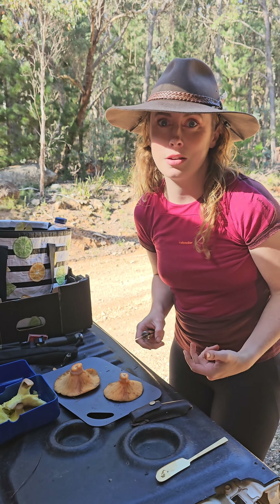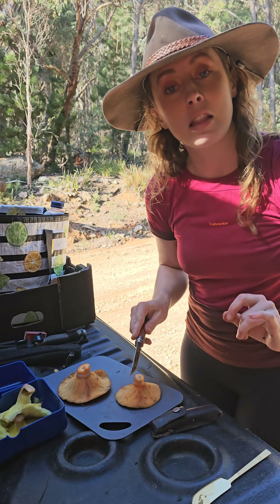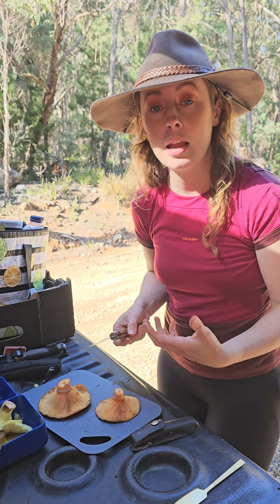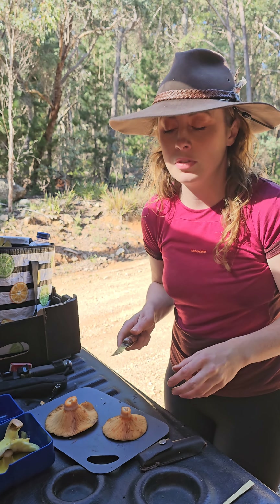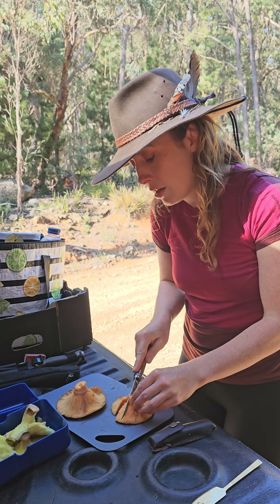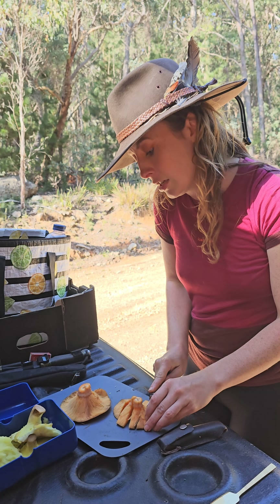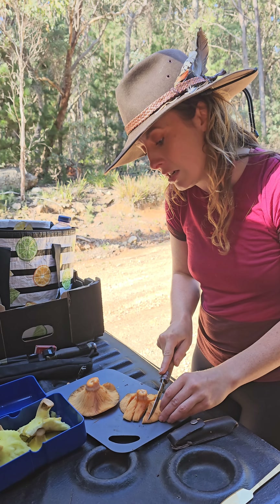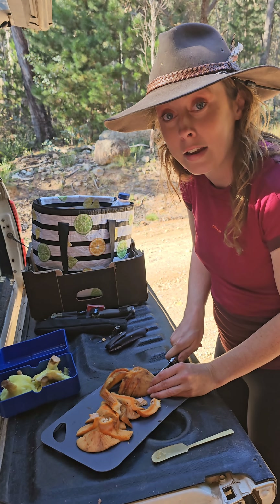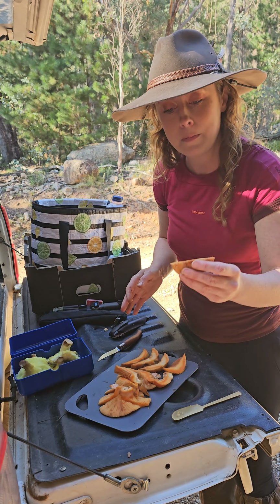I'm going to fry these in butter today to serve on some toast — simple is best with mushrooms. You don't need to cut them too small because they are quite watery, and once you start cooking them they're going to go a bit soft, so I usually go for one to two centimeter wide strips. The stalk is not very appetizing so you can ditch that.